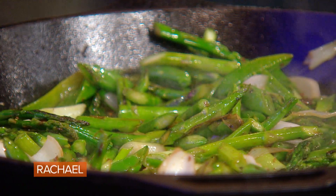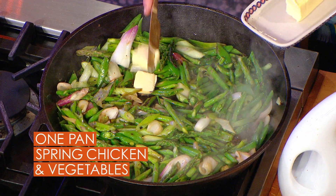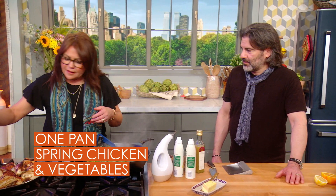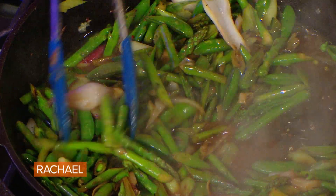As soon as the vegetables start to slump, we're going to add three tablespoons of vinegar to the giant skillet. Then we're going to emulsify the vinegar and create a little pan sauce by melting in three tablespoons of butter, stirring that in. We're going to add about a cup of bone broth or stock, picking up all that good stuff.